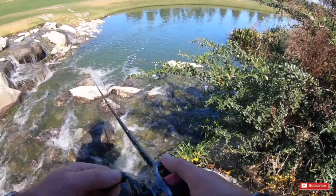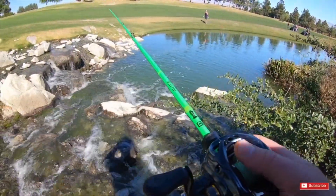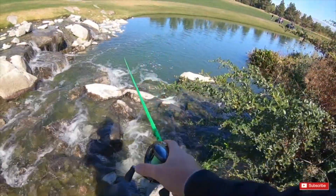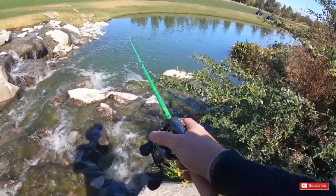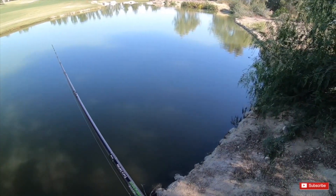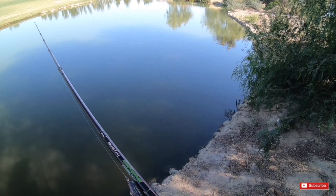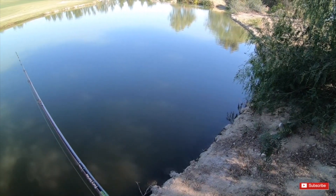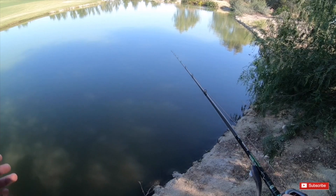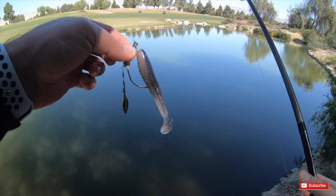Let's throw a couple more casts with this guy, then we'll toss out the crankbait. If we don't catch, I don't think we're stocking any pond today unfortunately. We're going to go back to our crankbait and see if we can catch a couple out of there. I really wanted this last episode of this series to be of me stocking this pond — this is my second day out here and I have not caught anything in that little spot where it's easy to transfer from pond to pond.